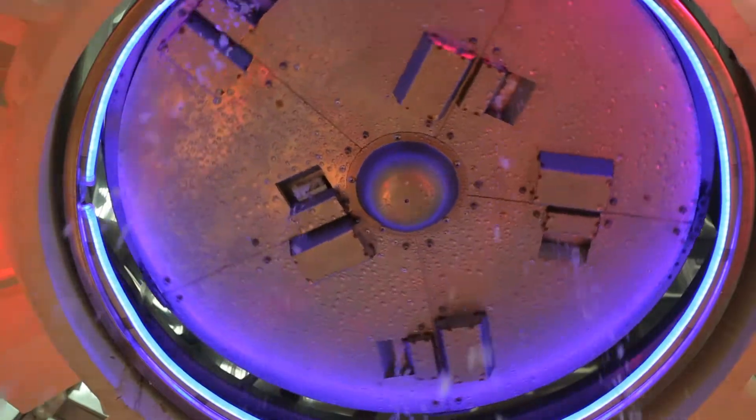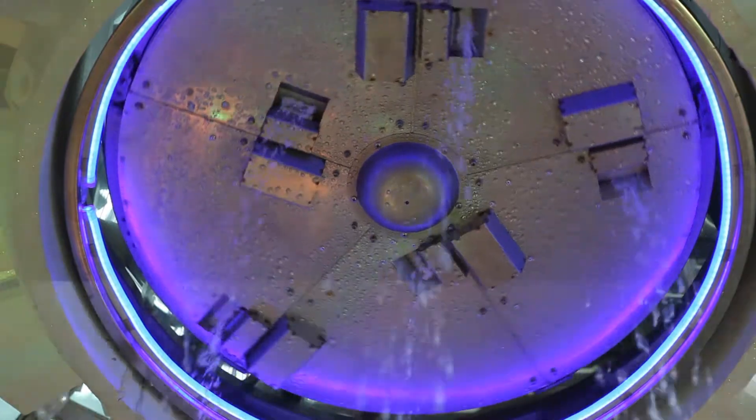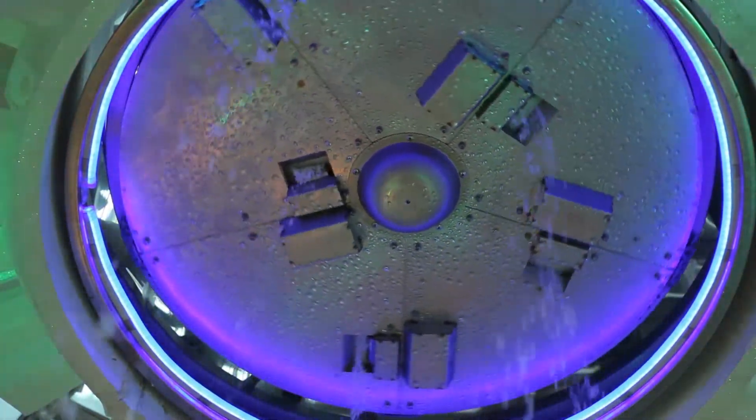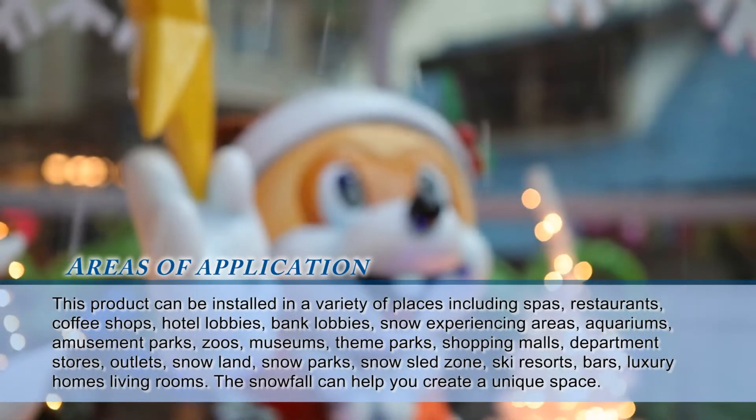Just install the snowmaking circular device on the ceiling and snow will start falling. It comes in a new design that allows easy installment at any place. Also, the full auto system allows easy and convenient operation.